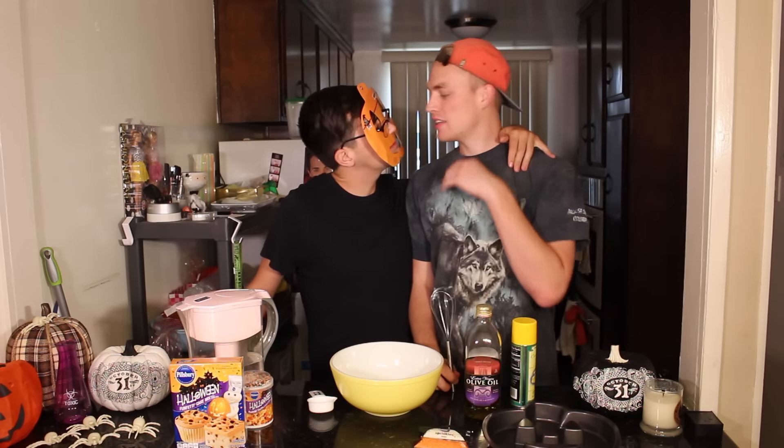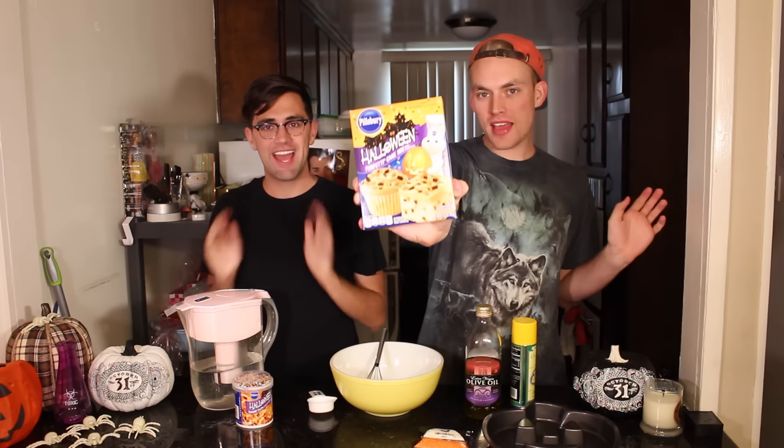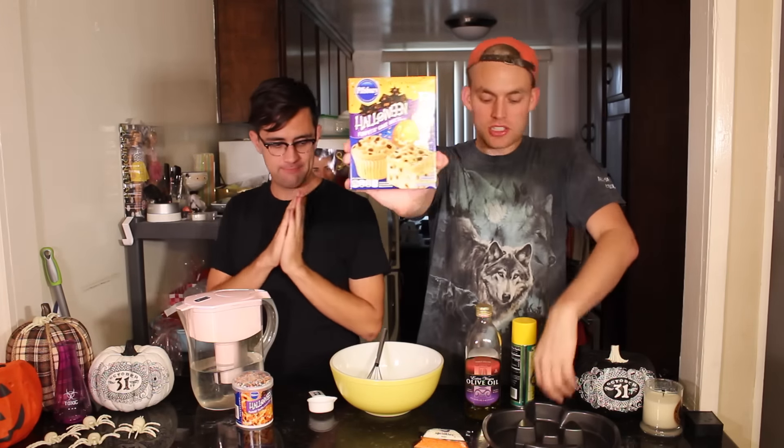Hello everyone, and welcome back to a baking edition of Hollow Queen's Kiss Me. I'm your host, James O'Lantern. Today, we're going to be making Funfetti cake mix in the shape of a pumpkin.